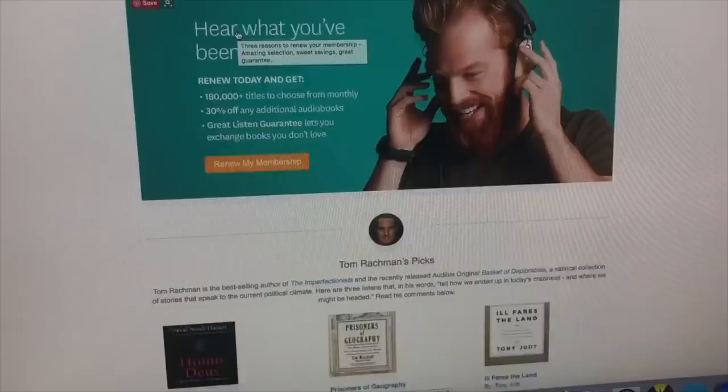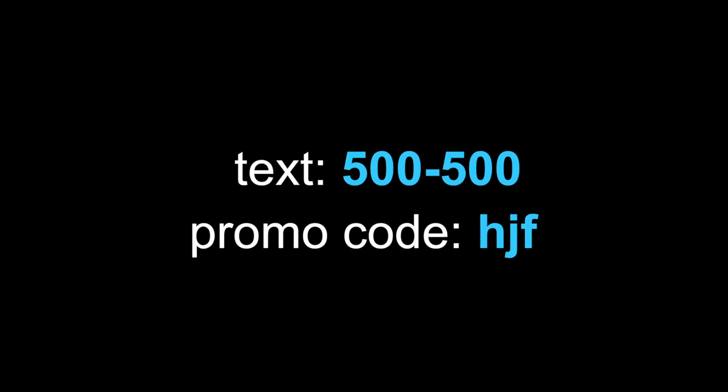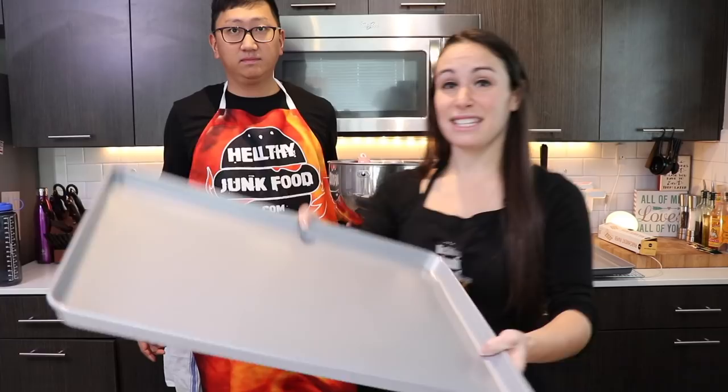Big thanks to Audible for sponsoring this video. Audible has an unmatched selection of audiobooks. We are currently hooked on Norse Mythology — great storytelling. Just listening in bed with earbuds in, I felt like I was there. It's always playing in our car, the grocery store, at the gym, everywhere. Use our link audible.com/hjf or text promo code HJF to 500-500 and you'll get a free audiobook and a 30-day trial membership. Other books we recommend are Fantastic Beasts and Ready Player One, which is going to be a movie. You can also use Audible to learn a new skill like Spanish. Make sure to use our link to get your free audiobook and 30-day trial.